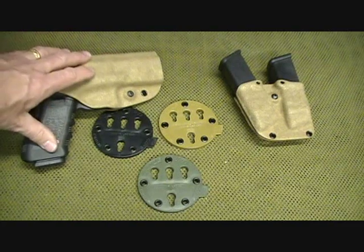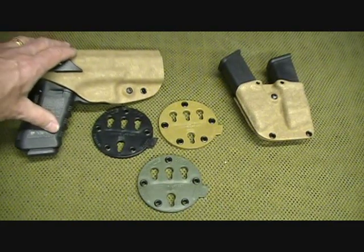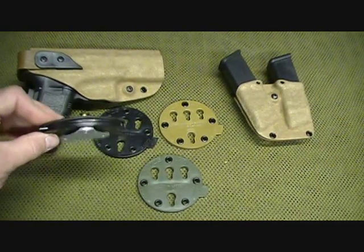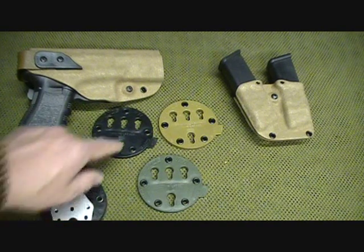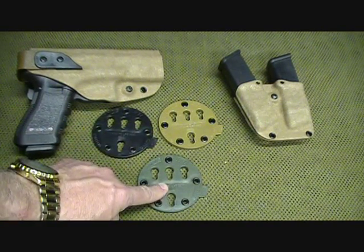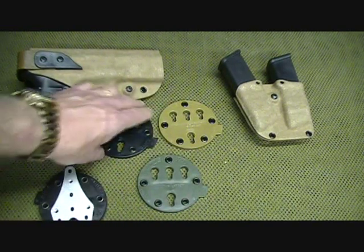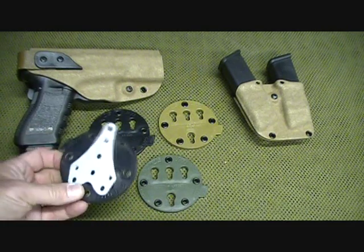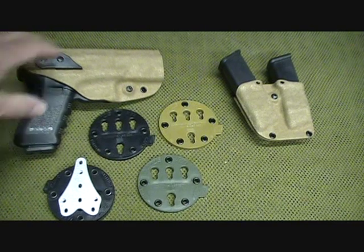All made in the USA. This compares very closely to the Safariland system, and in fact they even have adapters for Safariland and for Serpa. So if you already have a system and want to get into this RTI modular system with so many different variables, you can also adapt your current holster — I have a Serpa, and I'm going to do the same with it.